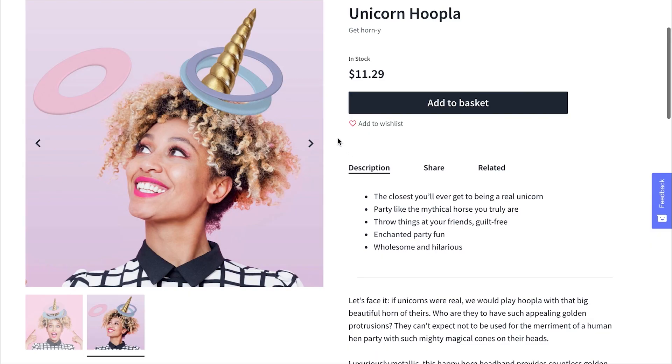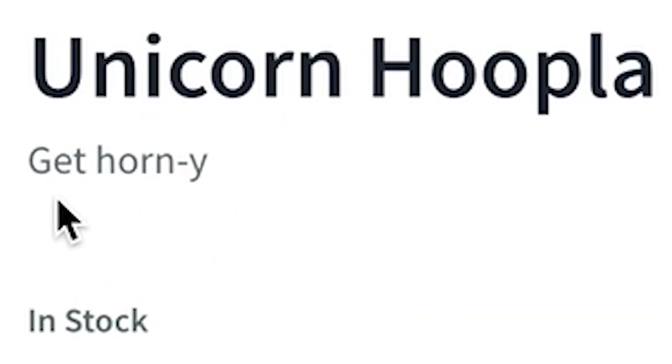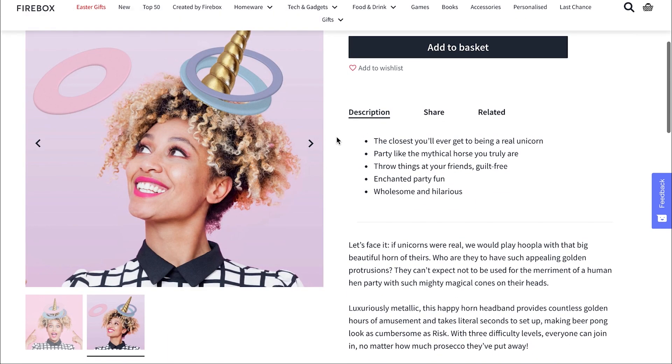Unicorn Hoopla. More unicorning. The closest thing you'll ever get to being a real unicorn. Get horny. Party like the mythical horse you truly are. Throw things at your friends, guilt free, enchanted party fun. So it appears that you wear this horn on your head and then other people throw hoops at it. If they get it on your horn, you all start crying.